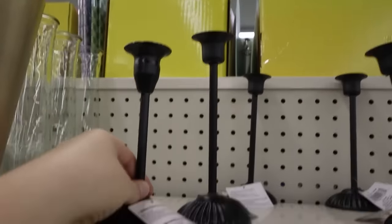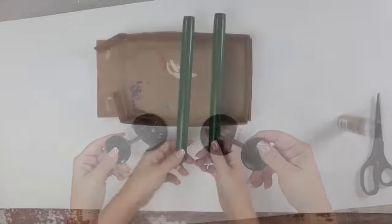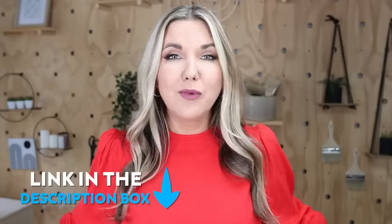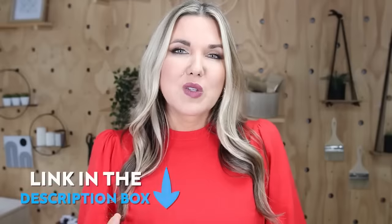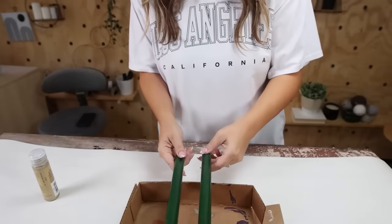I was really excited to find these black candle holders at Dollar Tree — they are definitely new this year, so I picked up two of those. I also grabbed some green tapered candles; I'll link them for you down in the description box, along with any other products you see in this video. I wanted to do a fun paint pour technique on these candles.